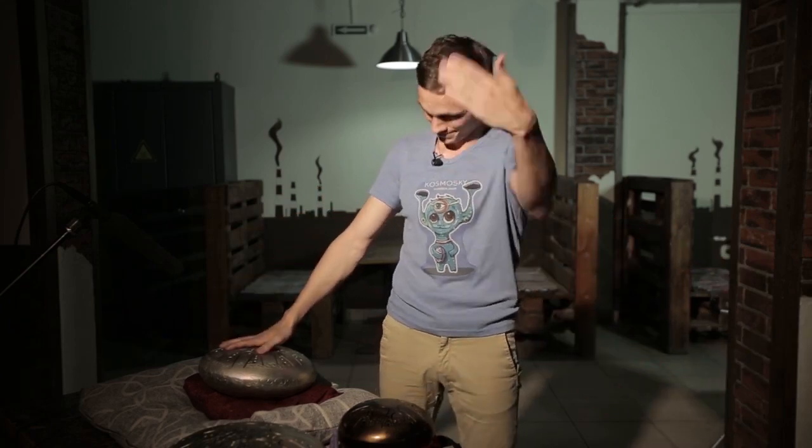Overall, that was all I wanted to tell you guys. I'm Alexander from Cosmosky company. I was really glad to clarify all the details for you. Thank you. Bye.